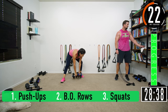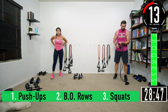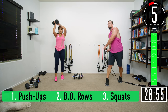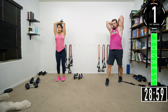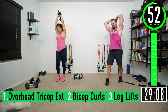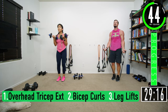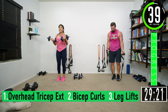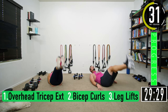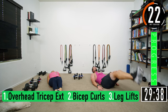20 seconds — I believe we're done after this one. My stomach's growling. Overhead tricep extension — one more: one, two, three, four, five, six, seven. Bicep curls: one, two, three, four, five, six, seven. Leg lifts — did I skip one? No, I just struggled. I'm not a great counter: one, two, three, four, five, six, seven.